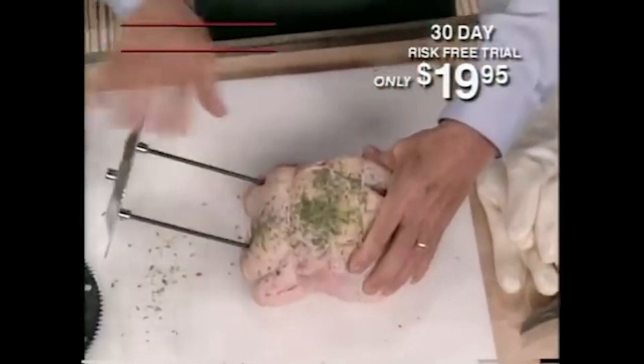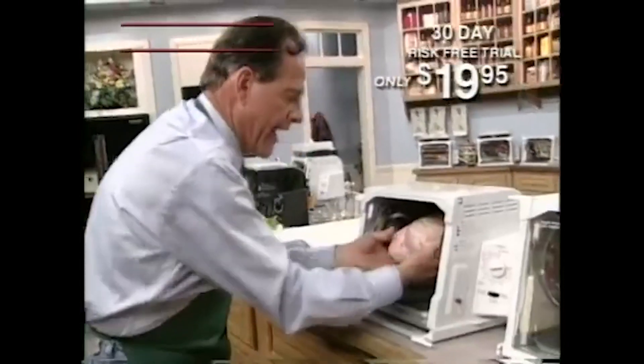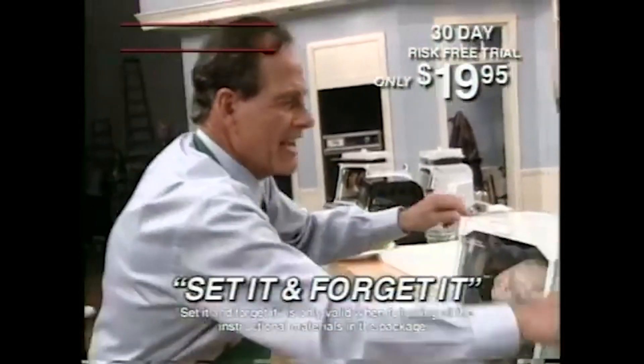To do a chicken, slide the spit rods through the chicken, put the gear wheel on, and put it in your Showtime. Then set it and forget it.